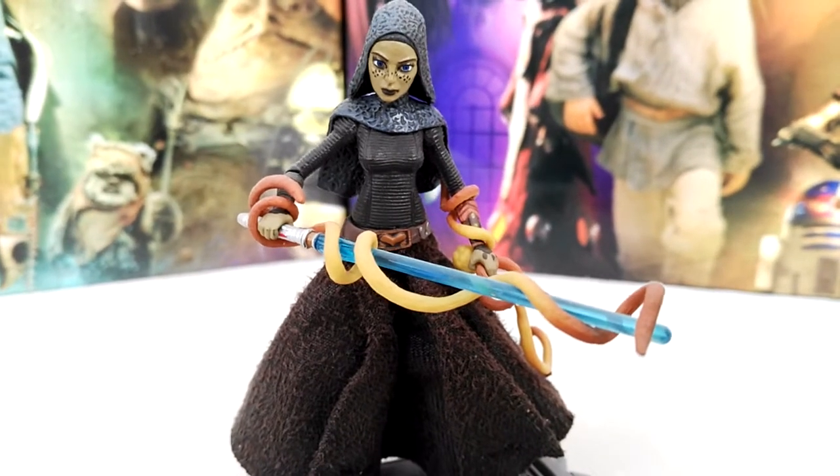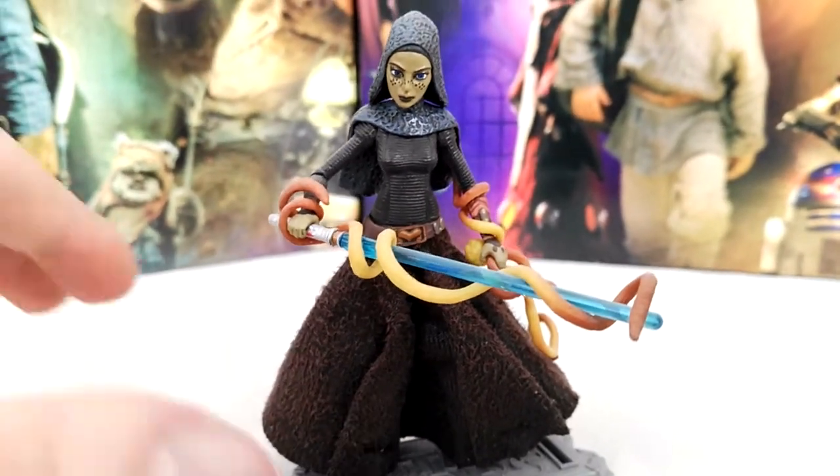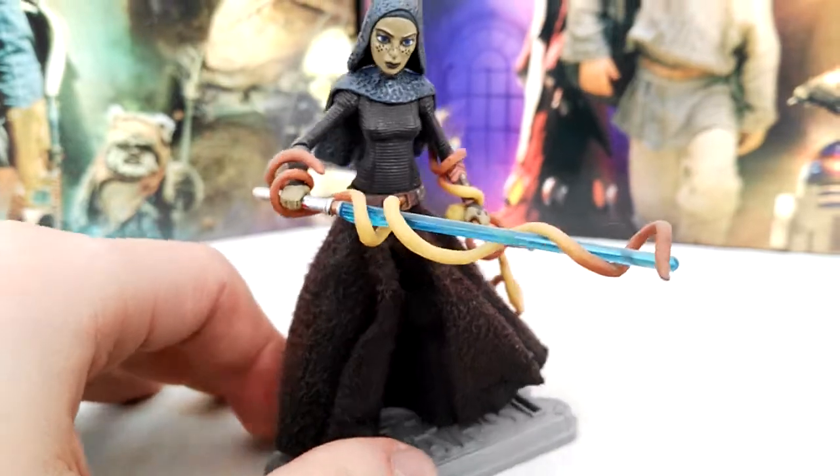Barriss Offee — not the coolest Jedi, I would say, but a really cool figure.